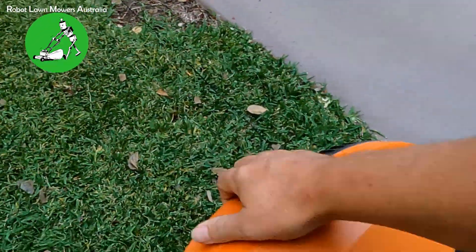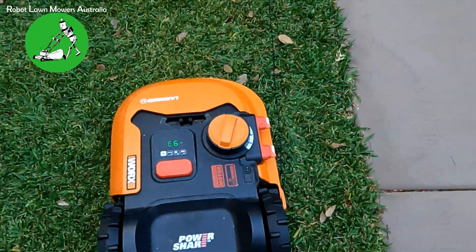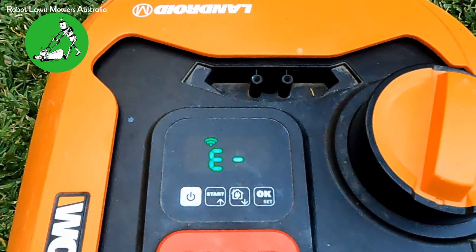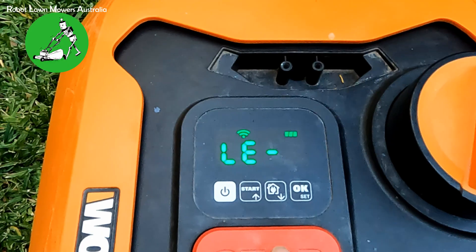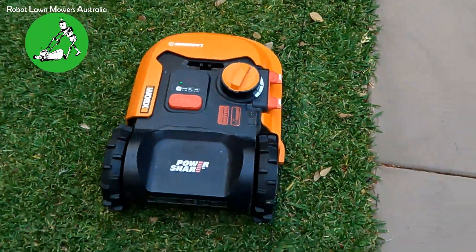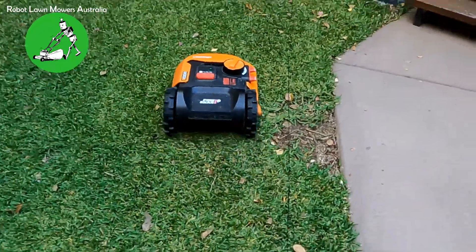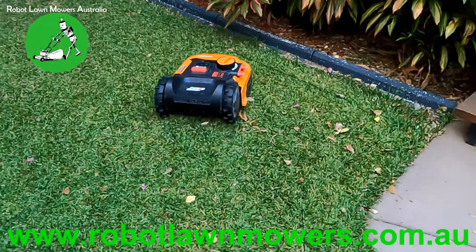With the boundary wire right beside it, we now get an E6 error. But if I press start to clear it, it sits in idle. We press start, it beeps and goes — but then something a little weird happens: the robot won't be able to go very far from the boundary wire. As soon as it turns away from the boundary wire, it starts struggling.